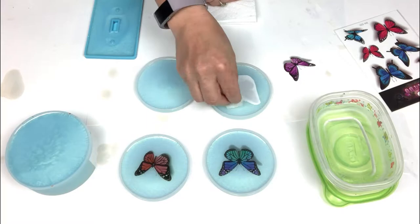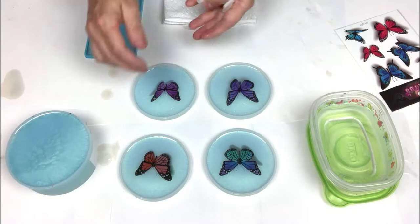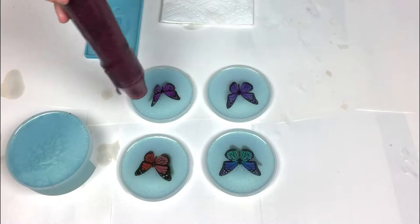I find it easier to dab the water onto the back instead of trying to flood it with water. Once I have all of the temporary tattoos applied, I am going to go ahead and dry off each coaster. I took my paper towel, just lightly tapped around each coaster to get the water droplets and then I added some heat from my heat gun very carefully just to make sure the water has dried.